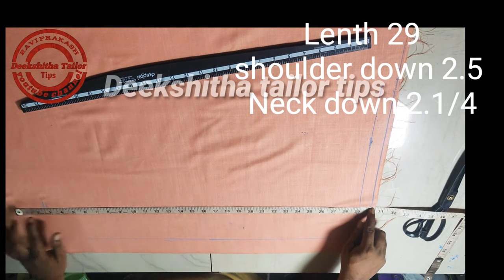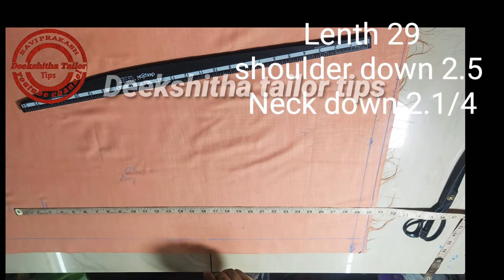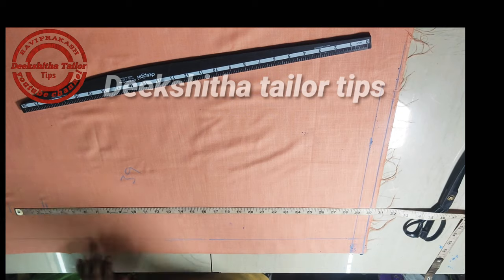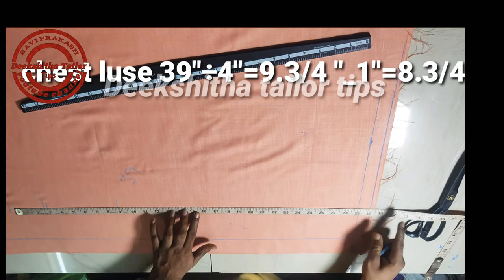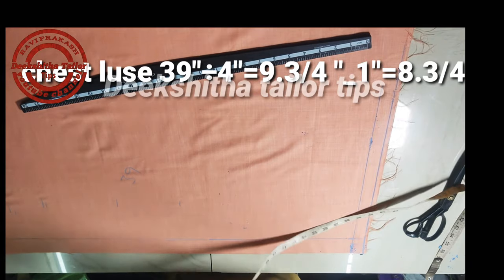This is the neck down. This is the shoulder down. This is the rough and half. This is the color size. This is the color of the chest — the chest is 39. 39 divided by 4. This is the minus.